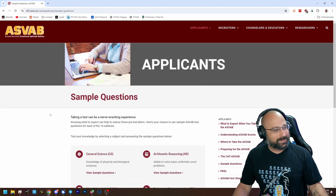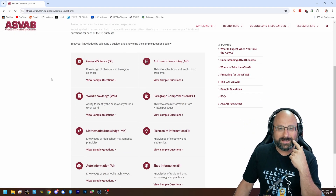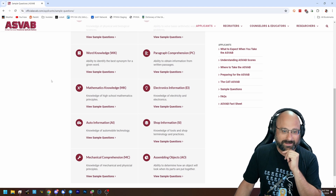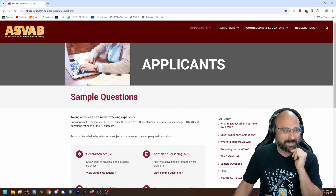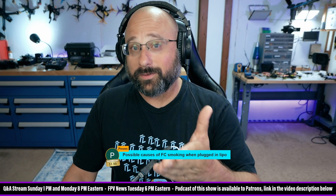Anyway, it's a crazy world. I took almost all of those sample questions and found it really entertaining. If you're interested, go look up ASVAB sample questions — and hopefully you walk out of it feeling very smart.